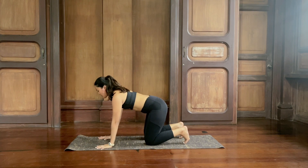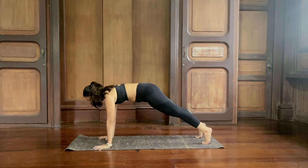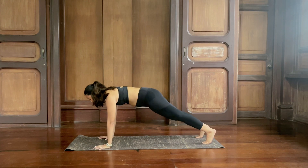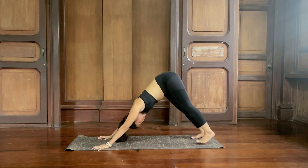We're going to find high plank. Step back one at a time — shoulders over the hands. Spread your fingers wide, grip the mat with the fingertips. Pull the navel in and up. One more breath, inhale. As you exhale, hips up and back — downward dog.